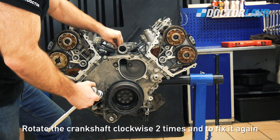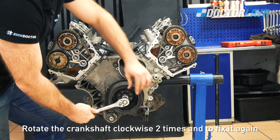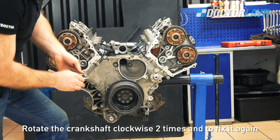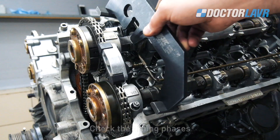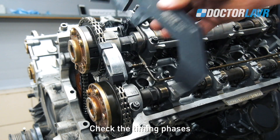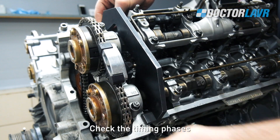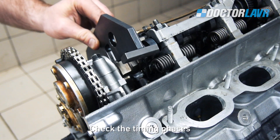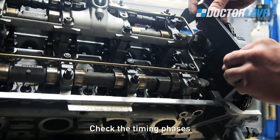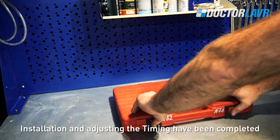Rotate the crankshaft clockwise 2 times and fix it again. Check the timing phases. Installation and adjustment of the timing have been completed.